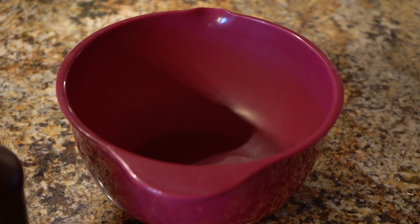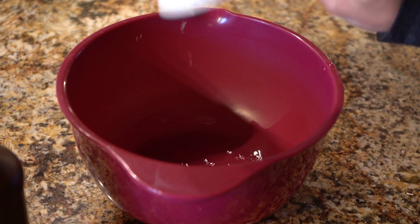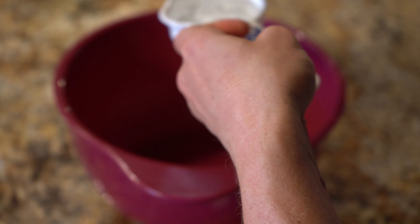The first thing I'm going to do is put my one third cup of water in the plastic bowl. Then I'm going to take one third cup of hydrogen peroxide and put that in the bowl as well.